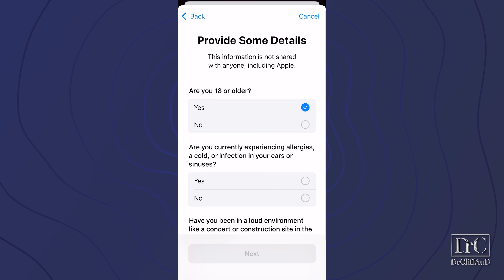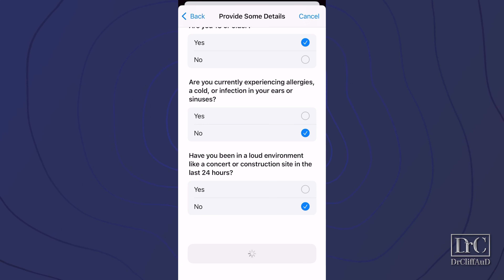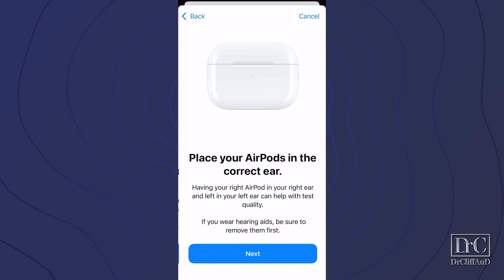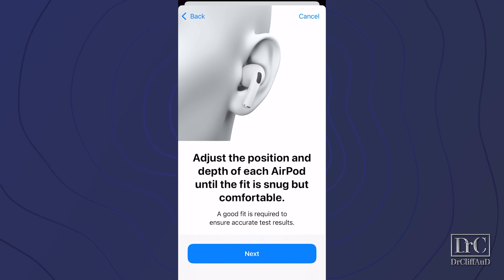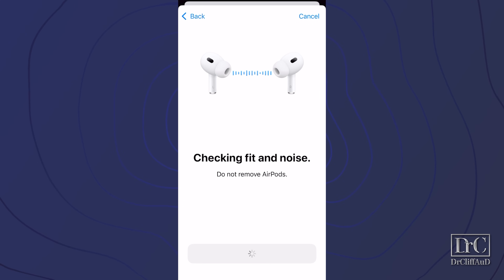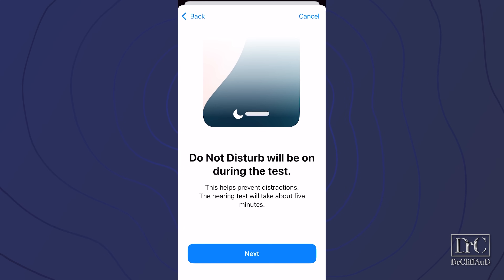After providing some details about your age, allergy or cold symptoms, and if you've been in a loud noisy environment recently, you'll be allowed to continue on with the test. The app will check to make sure that you're in a quiet environment, and then you can place your AirPods inside of your ears. It will run through a brief fit check before starting the test to ensure you're wearing the proper size rubber tip. If not, switch to a different size ear tip until you get two green check marks, then you can start the hearing test.